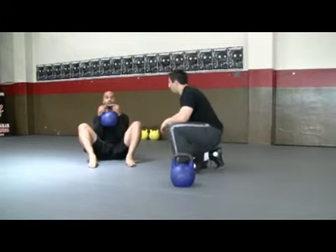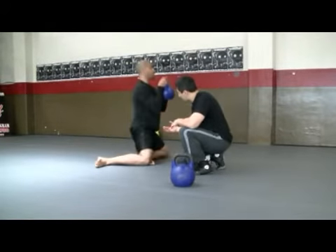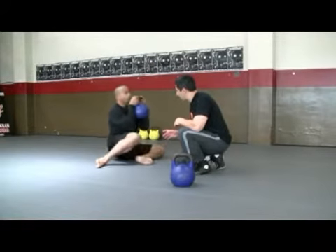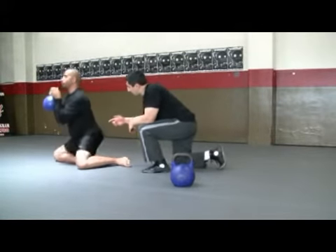Slow and steady at first — off to the one side, tucking the hips under as he extends. Avoid arching the back, so tightening even tighter here. Now sit back and down, exhale as he switches and off to the other side. Elbows stay in and he's going to tuck.